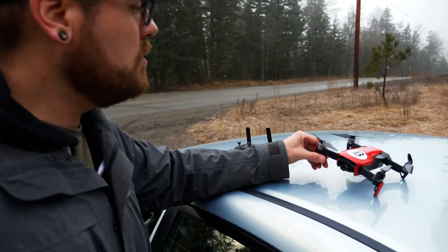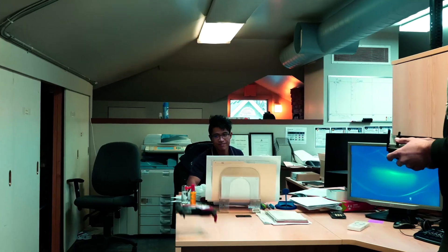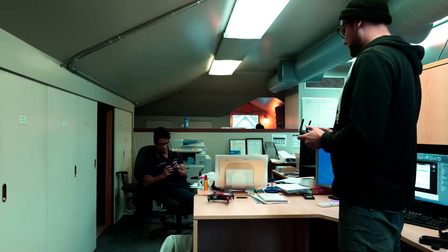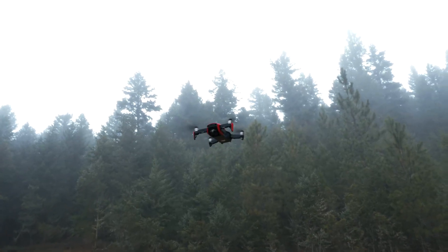Today I am testing these low noise rotors for my Mavic Air drone. I like to fly drones. The biggest problem with flying drones is other people hate drones. One of the ways that you can maybe avoid some of those conflicts is having a quieter drone.